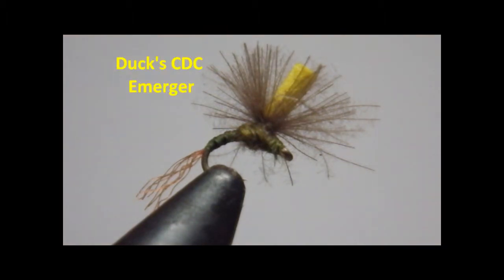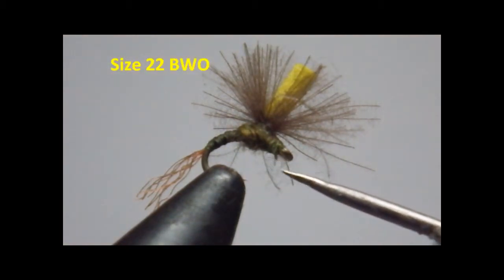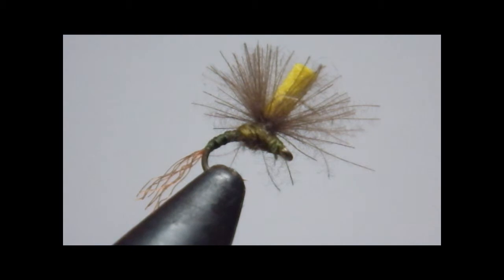Today's video is on Duck's CDC Emerger, a nice floating fly. This size 22 you see here I tie generally in 24 — it imitates midges and really small Baetis. This 22 is a small Baetis. I tie a lot of them in size 20, and I'll also show you a quick look at a version I tie for a sulfur in size 16 and 18.